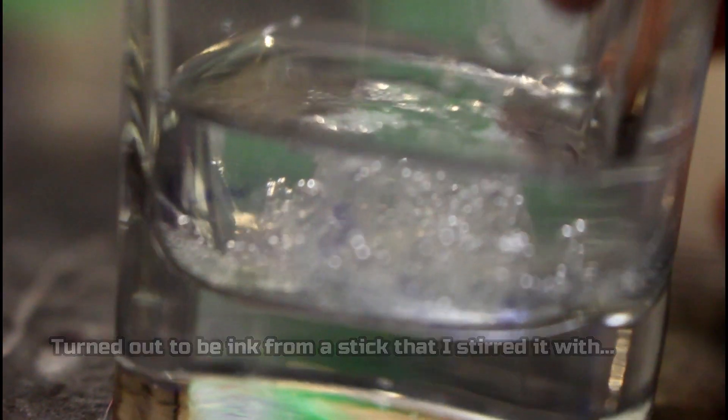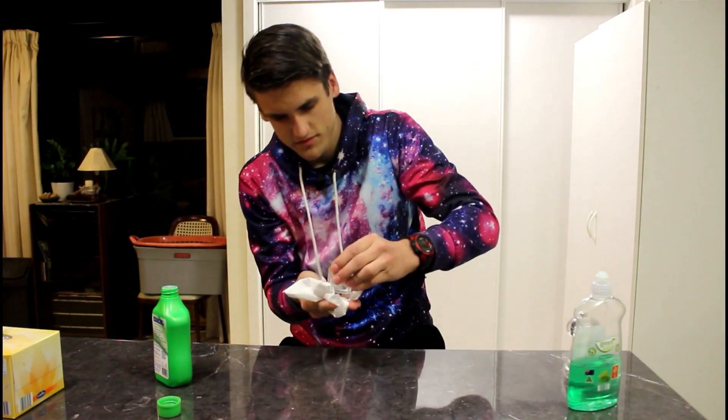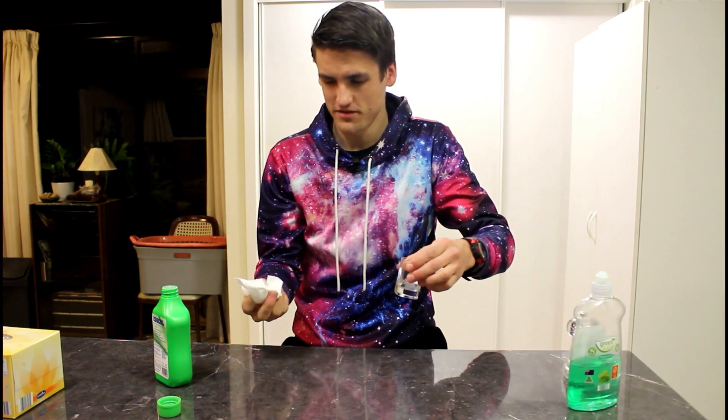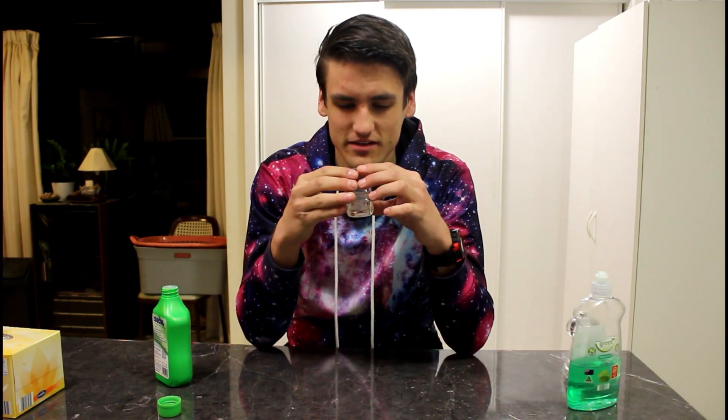That clump there — that's a bunch of DNA. Of course it's not purely my DNA; there'd be bacteria and bits of other DNA from my mouth mixed in with that. But essentially, that's it right there. Look at that — that's awesome. I spilled a little bit of the alcohol, but that is my very own DNA extracted right before my eyes. That is really cool.